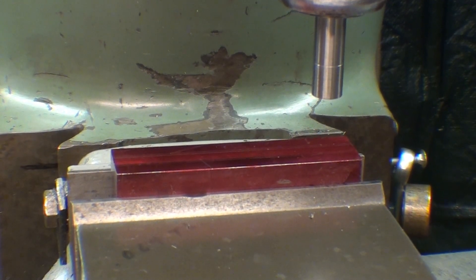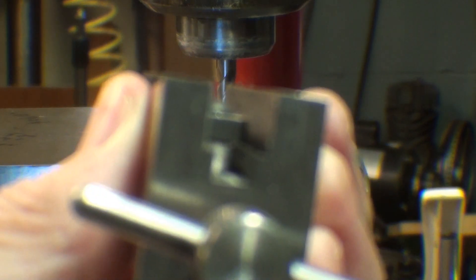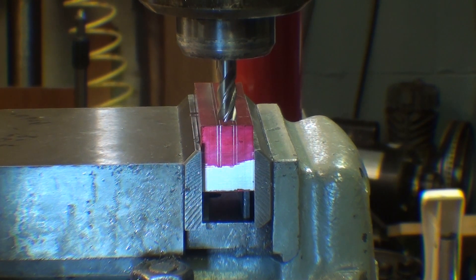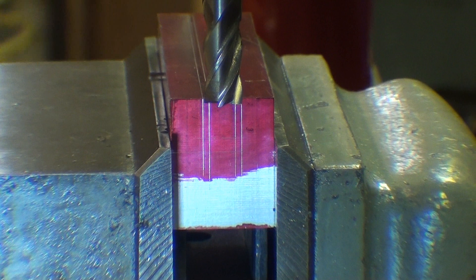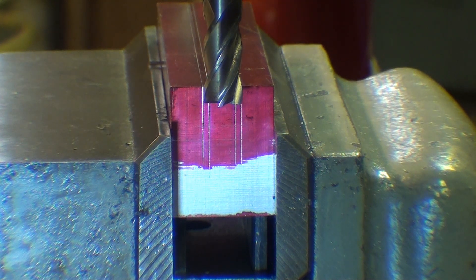I'll put the end mill in. Looking at it from this view now, remember that I need to feed down three-eighths of an inch total for that slot — three-eighths wide and three-eighths deep. What I like to do is touch off, just bring it down like that, and now I'm zeroing out the knee dial. Cranking it up one hundred thousandths. I'll take this in about four passes rather than in one — that way the end mill does not deflect so much.